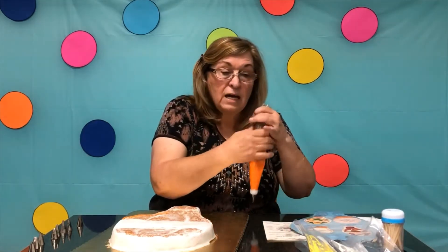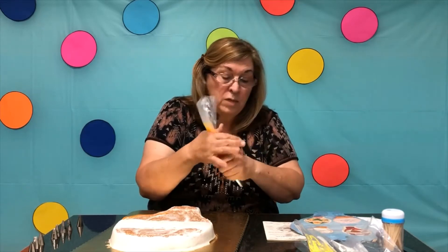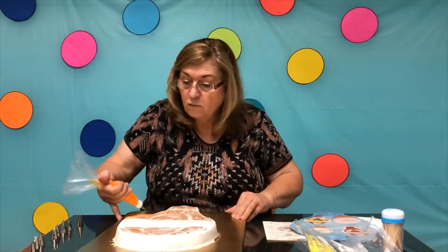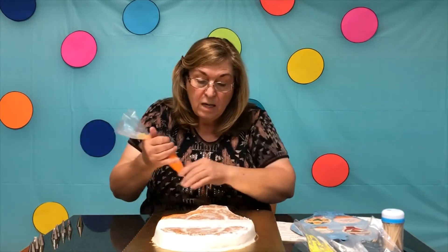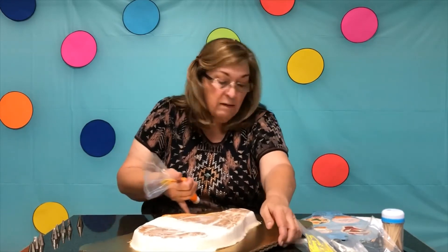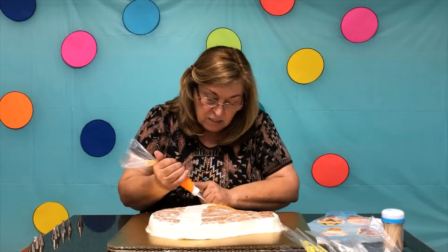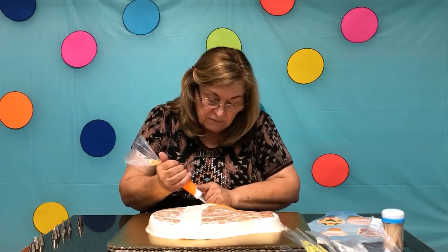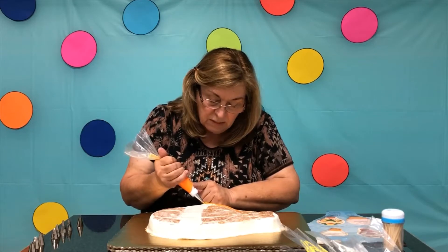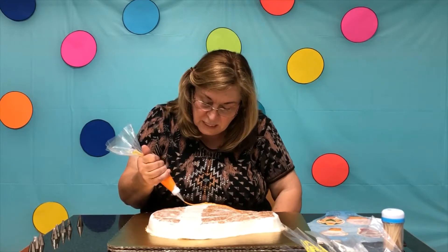I've already colored my icing orange, blue, and yellow, and left the white buttercream for the background. I will start by outlining this cake. As I've said before, you touch your tip to the surface and then lift a little ways over it so you can get a good rounded line.